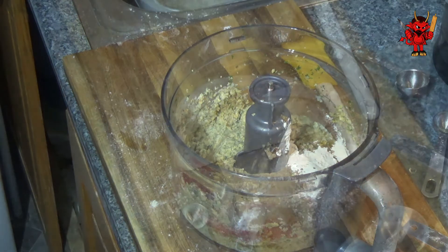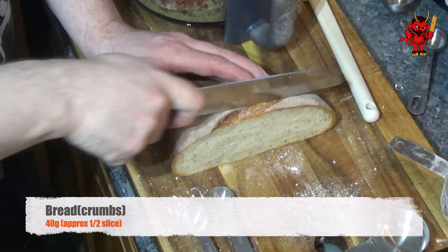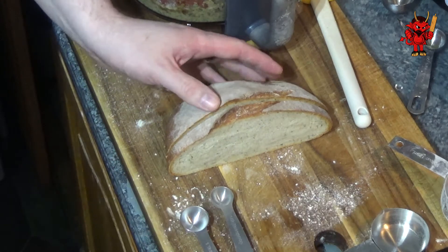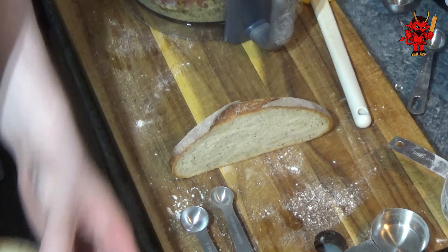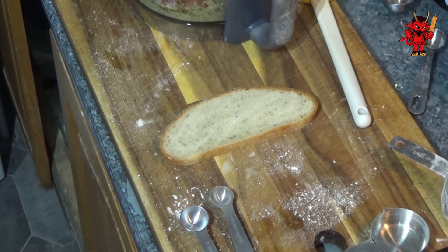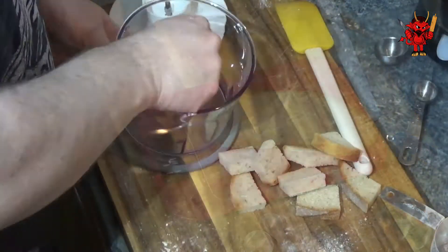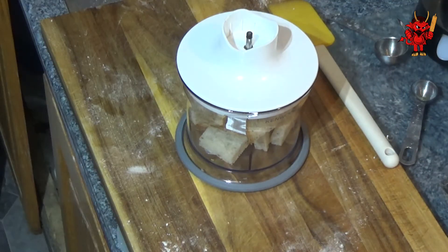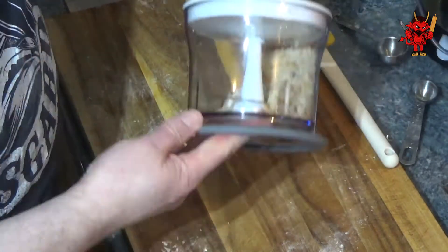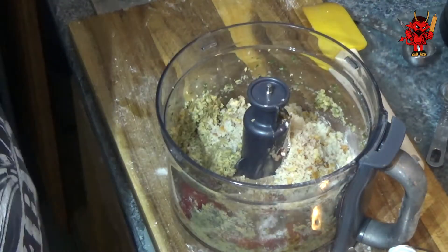You can buy bread crumbs in a packet, but why do that if you've got bread in the house? I'm cutting a section off one of my bloomer loaves — we're looking for approximately 40 grams of bread, which is about half a slice. Then we're going to put it in a separate food processor, or do this stage at the very beginning if you're sharing the same food processor, and just chop it up to get some lovely bread crumbs.